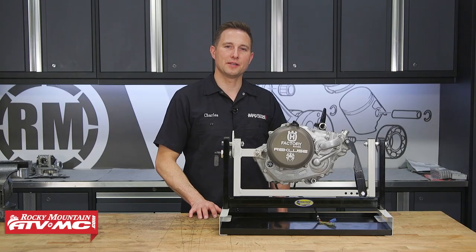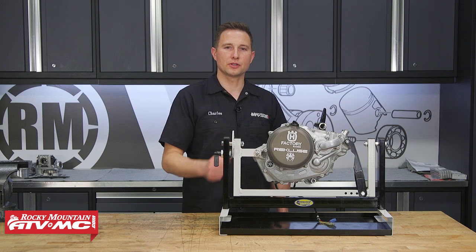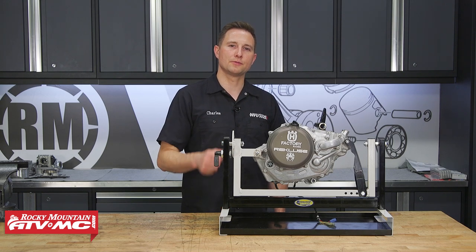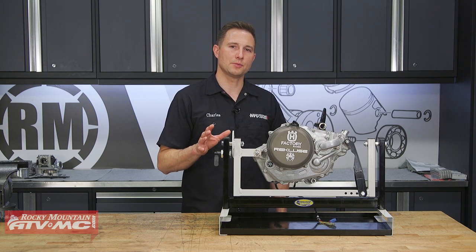Hey, I'm Charles with Rocky Mountain ATV MC. In this video we're going to be tearing down our bottom end on our FC 450 and inspecting all these parts. The process will be similar for any of the late model KTM or Husqvarna 450s, 500s or 501s. Just make sure you reference your model specific service manual for more information and specs.